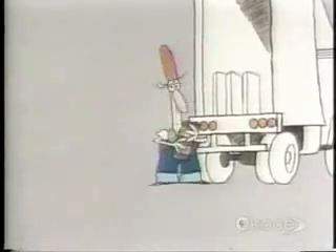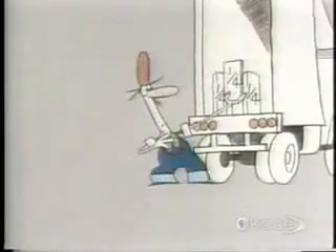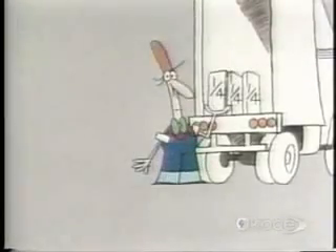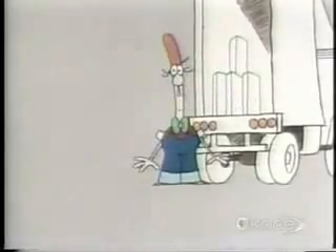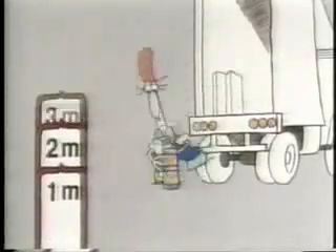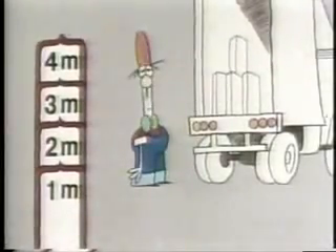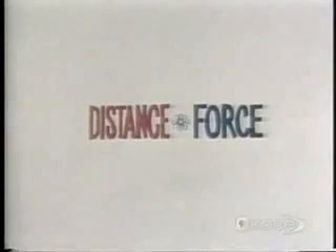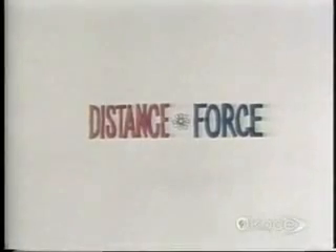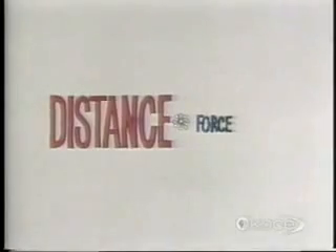But you don't get anything for nothing. Although your force is cut down to a quarter of what you need to lift the complete barrel, each time you lift a quarter of the barrel you exert that force through one meter, which means that you lift the four quarter-barrels through a total distance of four meters. What you're winning on the force, you're losing on the distance. It's a sort of trade-off: the greater the distance, the less force you need to exert.